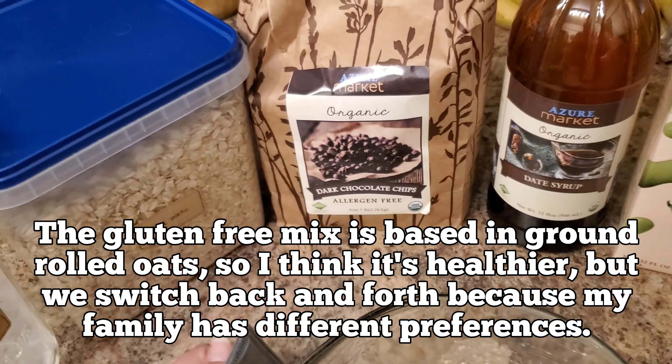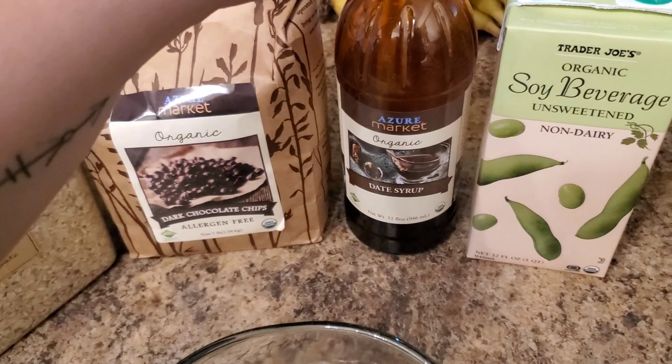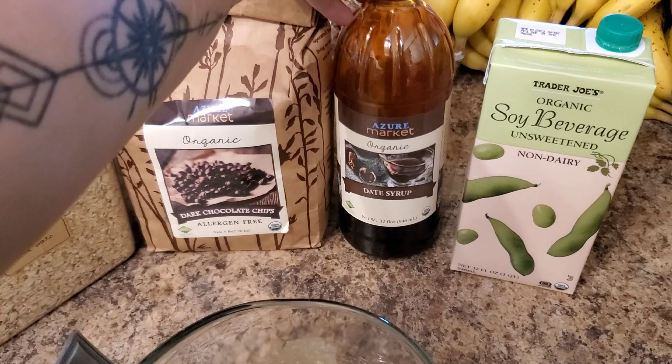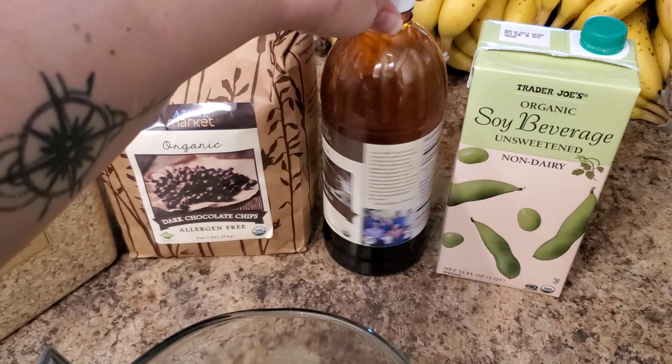I also threw in chocolate chips, and then date syrup — this is my new favorite sweetener. It seems to make everything more moist and fluffy. We noticed that with banana bread, and now we've noticed it with pancakes too — they come out so fluffy with the date syrup. I'm really sad because I had ordered a gallon of this for my next Azure order and I didn't get it. I just discovered this amazingness and now I'm not going to have it, so I'm going to order a gallon for next month and might also throw in some quarts.